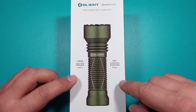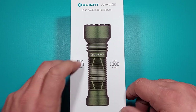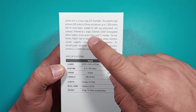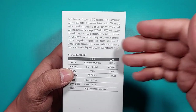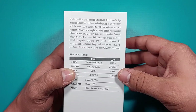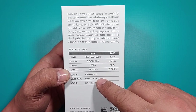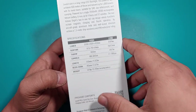Let's take a look at what's inside. The box has some general specs: 600 meters throw, 1000 lumens max output. On the back you have more specifications. It's powered by an 18500 rechargeable battery — proprietary — which is one of the cons we'll give this flashlight. You can always find another battery for it, and it also has runtime specifications and the brightness levels.